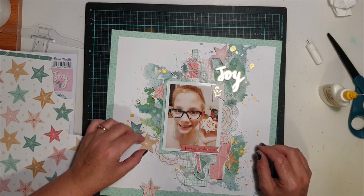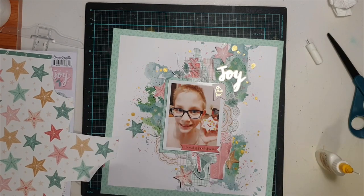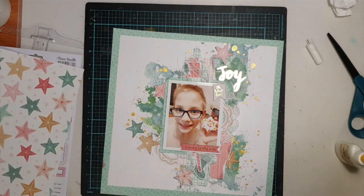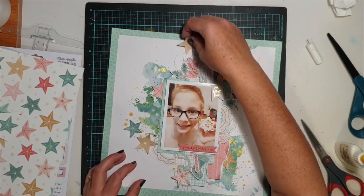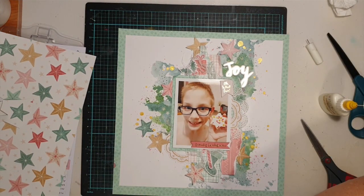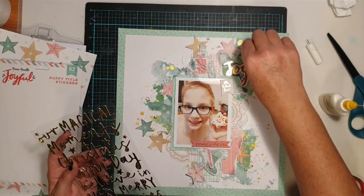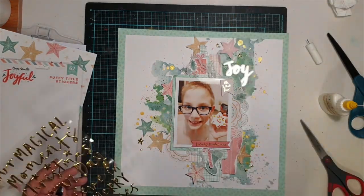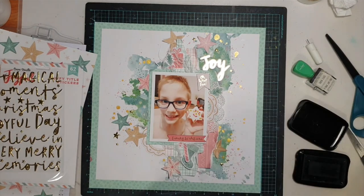To finish off the layout, I dug into my stash of roller stamps — they were nearby — grabbed an ink, and stamped some phrases on my page. I realized at the end I needed to pull in a little more darkness because my son had dark-framed glasses on and I hadn't used much black on the page other than the stamping, so I added some black splatters at the end using some ink. I've sped this up quite a bit today because I didn't want to make the video too long.